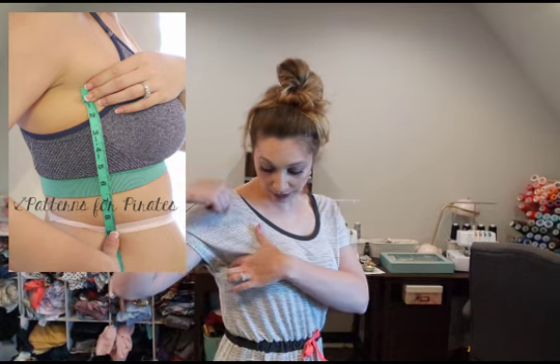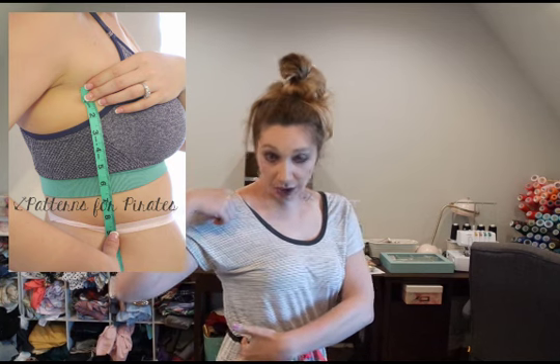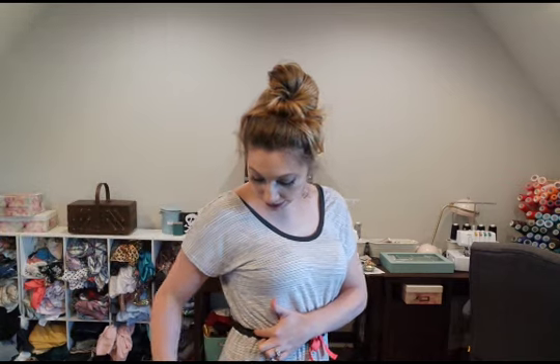One thing to keep in mind is that taking your total trunk length can be a little bit tricky. The other measurements you want to take into consideration are your total height, your side waist — which is from the bottom of your armpit, not the top, down to your waist — and your waist to your full hip. You want to look at all of these as a big picture: your total height, your total trunk, your side waist, your hip, and your inseam.